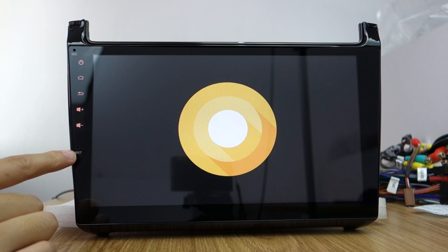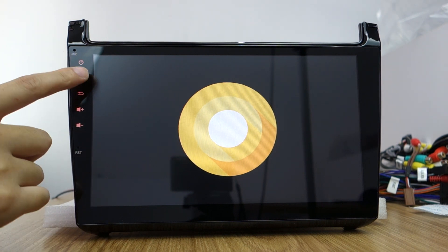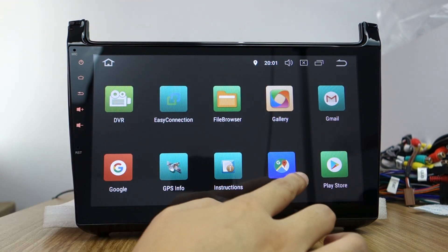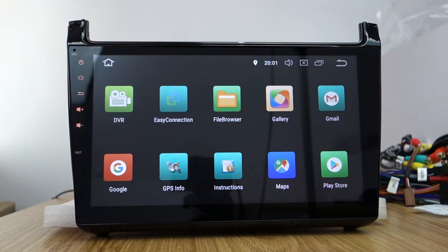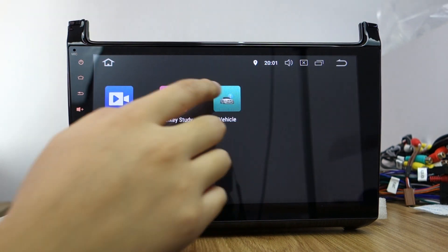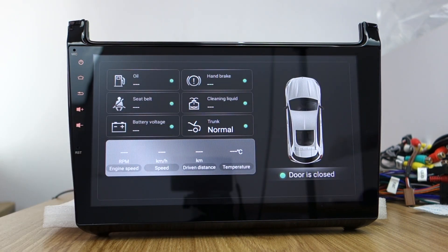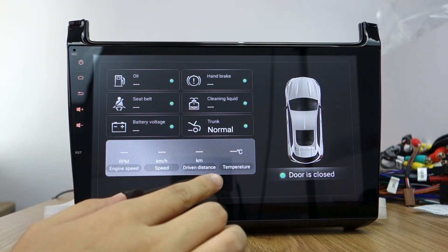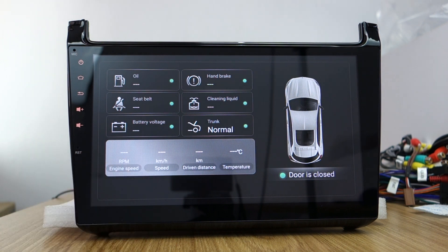This is the reset hole and the built-in microphone. It has Google Play Store and Google Maps — you can download applications from the Play Store. The vehicle data is decoded by CAN bus — when you connect the CAN bus box, it will display handbrake, C-speed, battery voltage, temperature, speed, and other vehicle info. You can also access factory car settings. That's all — thank you.